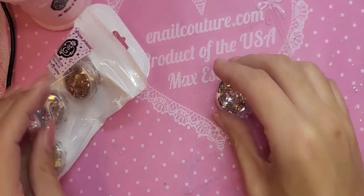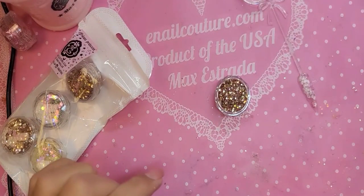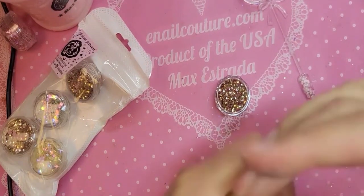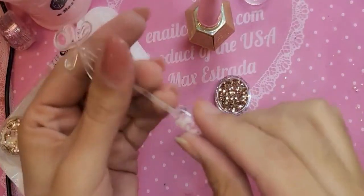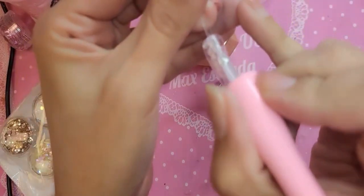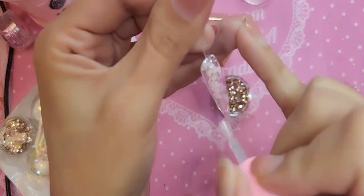I'm going to use some of our thicker gel to apply the glitter. I'm going to be using Miss Dom Top Coat — or you can use Wonder Gel, too. She's a little bit too thin. So let's apply a nice, even coat of Dom Top over the entire 3D sticker.